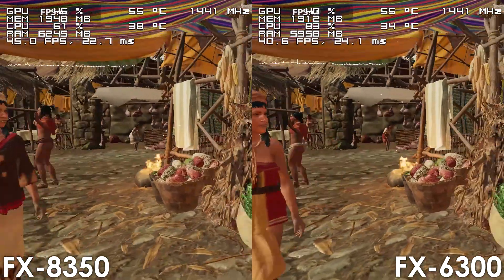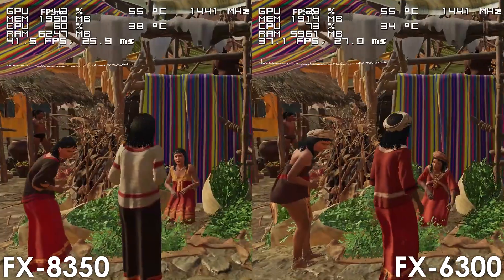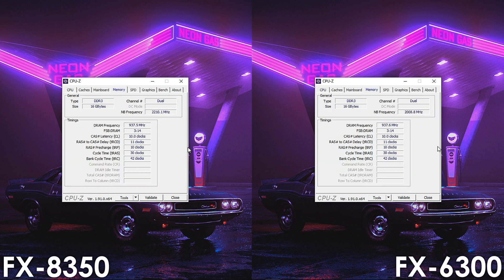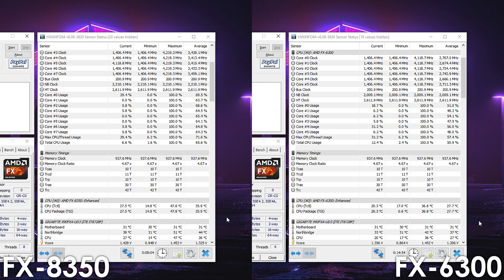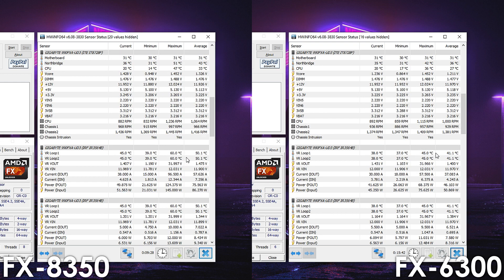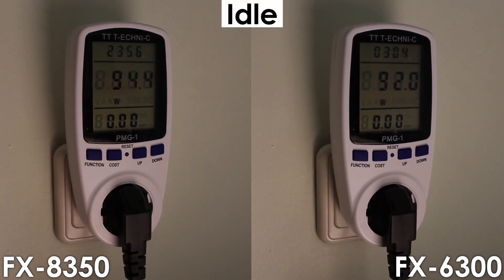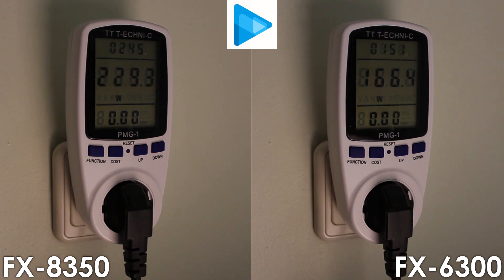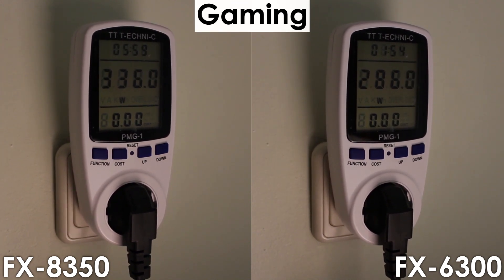That's enough testing at stock configuration, so let's have a look at temperatures and power consumption. Since the FX8350 performs better across the board, it should be no surprise it runs hotter and consumes more power. The FX6300 maxes out at just 37 degrees while the VRMs reach 45 degrees Celsius, which is 11 and 15 degrees cooler compared to the 8 core FX. For power consumption, both CPUs consume basically the same at idle, though during gaming and Sony Vegas rendering the FX8350 consumes roughly 18 and 39% more power respectively.